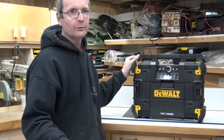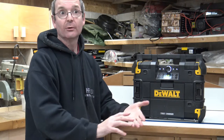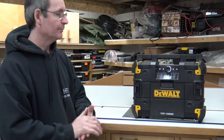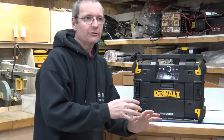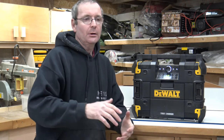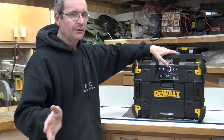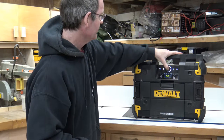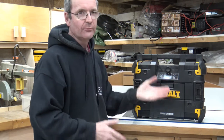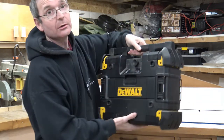You set it up with your Bluetooth through your phone's menu — it shows up as T-Stack and you pair it with a pin code. DeWalt have also brought out an app that will fully control this machine, though I personally use VLC and just play music through my phone. There are also buttons up top for forward, backward, home, and menu navigation.